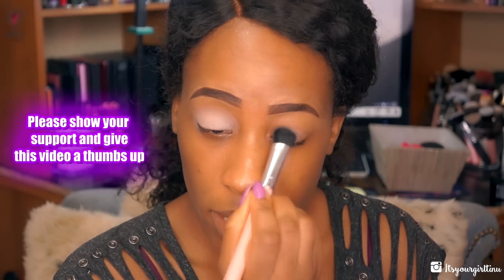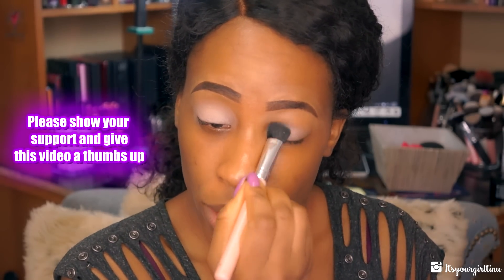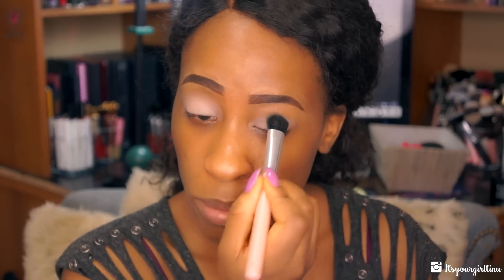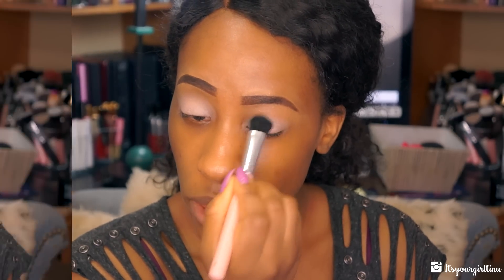I will have all the brushes I use listed below so you guys can get an idea, and I actually have a video on these brushes so that would be linked as well. If you guys are interested in getting some affordable brushes, that's a recommendation right there.